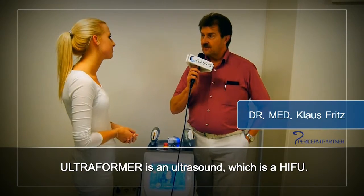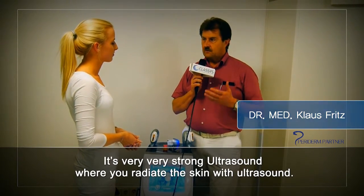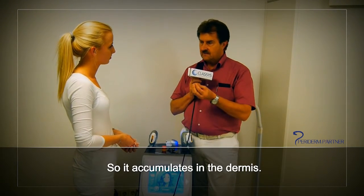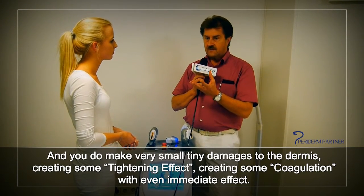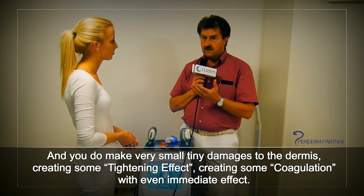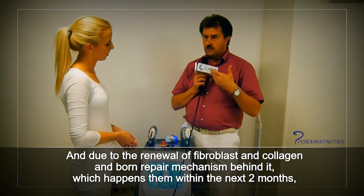Hello Dr. Fritz, how does the Ultraformer work? The Ultraformer is an ultrasound — a HIFU, a very very strong ultrasound — where you irradiate the skin with ultrasound so it accumulates in the dermis and you do very small tiny damages to the dermis, creating some tightening effect and some coagulation as an immediate effect.